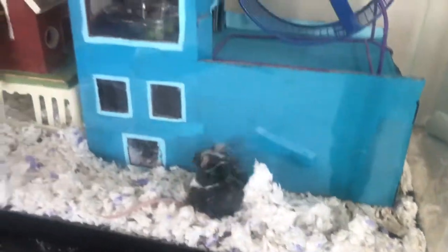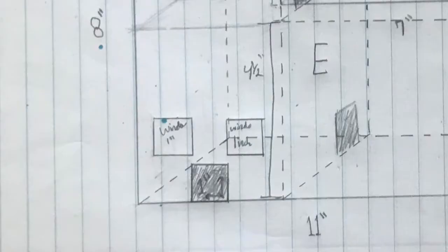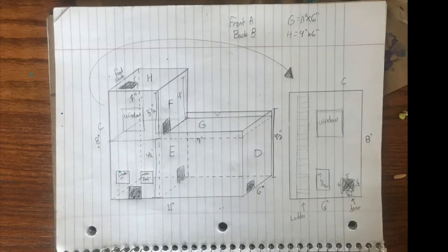So I'm going to show you how to give your mice nice things too. I like to start out my house building with a drawing about what I want to do. So I have a bedroom, a foyer if you want to be fancy, and a food room at the top. You can see there's a food chute up there, so there's at least two exits into every room.